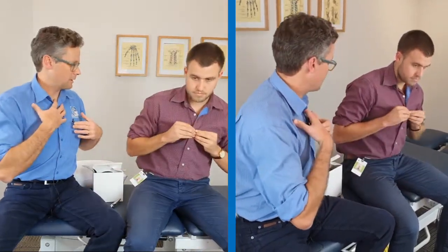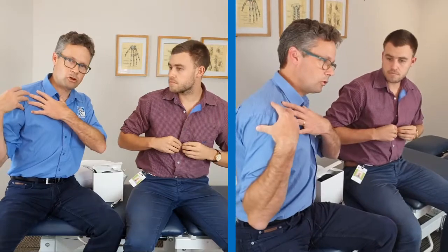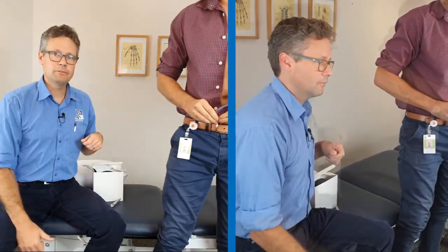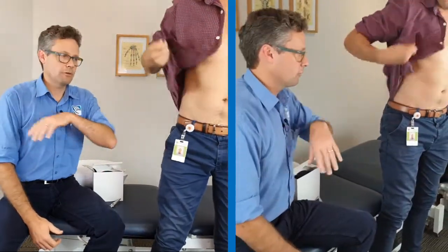Tom here is one of our physios and has volunteered to be the patient for today. In order to do this taping technique I need access to the shoulder from mid-arm all the way through to basically the shoulder blade scapular region. If it's not appropriate for them to take their shirt right off, make sure you've got a towel to wrap around, because you will need bra straps off the shoulder as well.